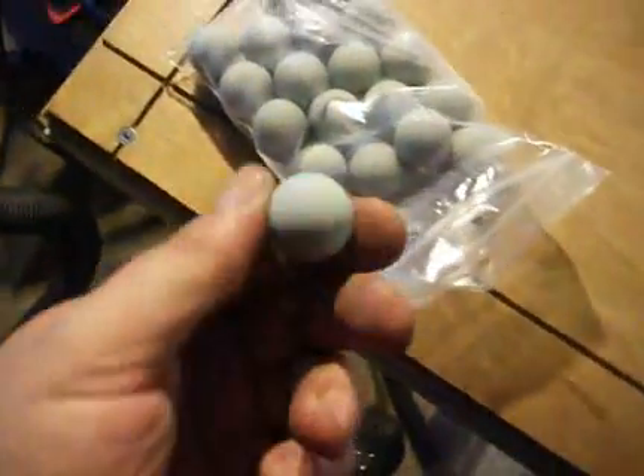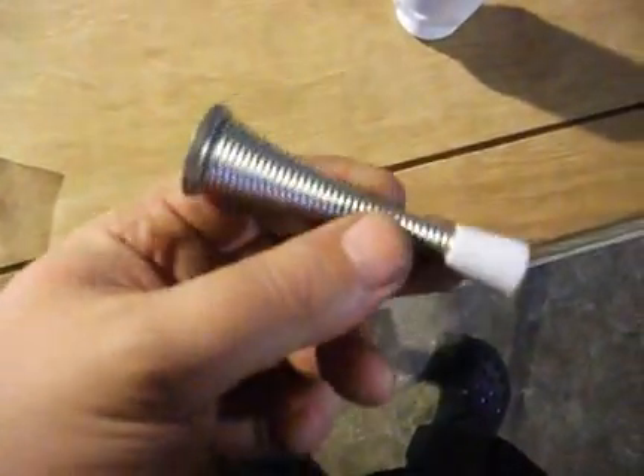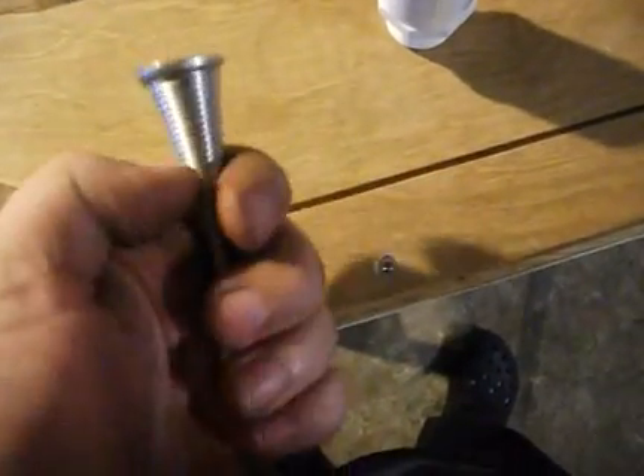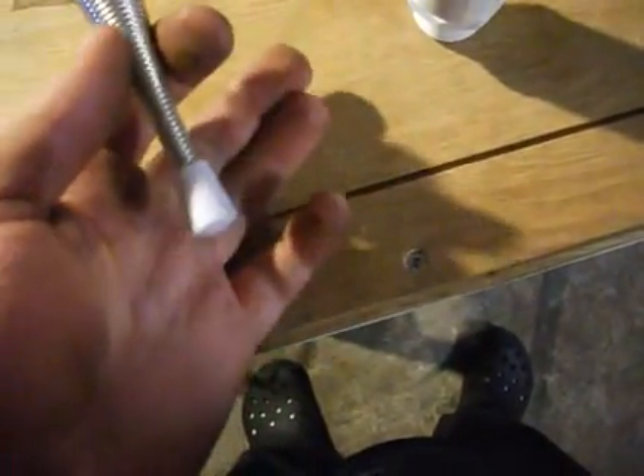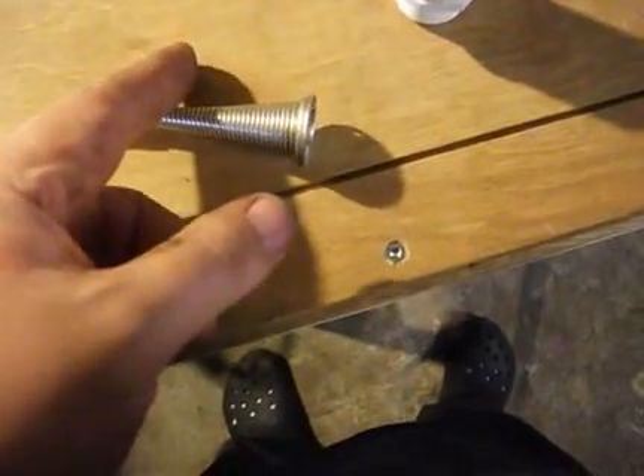I finally got my little mouse ball — out of eBay, fairly cheap, and it's fitting perfectly. I'm taking this door stopper; there's a nice spring and it's fairly cheap. Remove this end, remove that end, you stretch it, and you've got a nice spring.